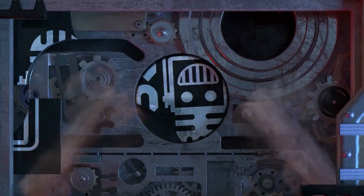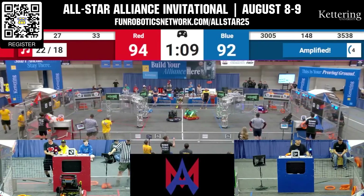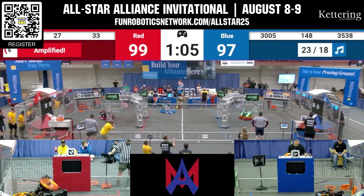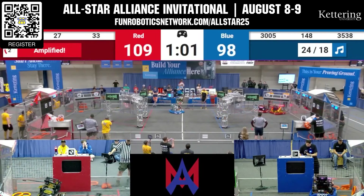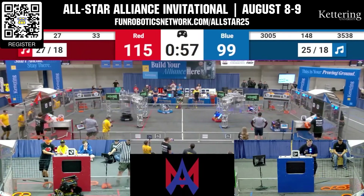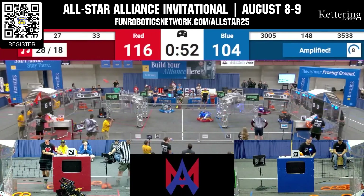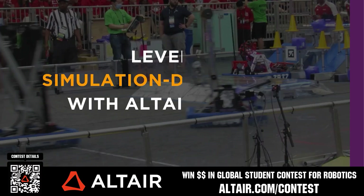This video is brought to you by viewers like you and in partnership with the following. Get ready for one of the most unique and competitive events of the year with the Kettering All-Star Alliance Invitational. Pre-form your alliance to compete against other pre-formed alliances for the entire competition. This event takes place August 8th and 9th, with applications open through June 2nd. Get more information at funderboxnetwork.com/allstar25 or on Chief Delphi.